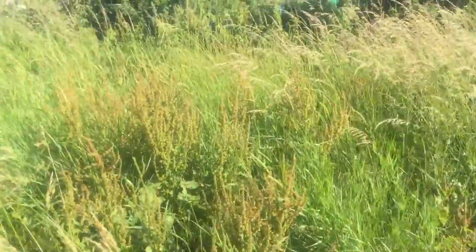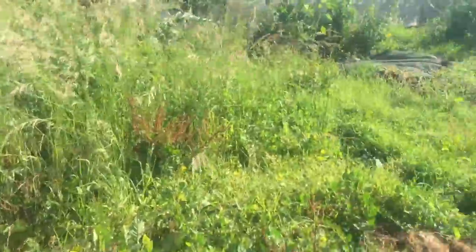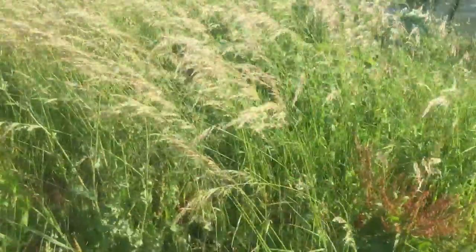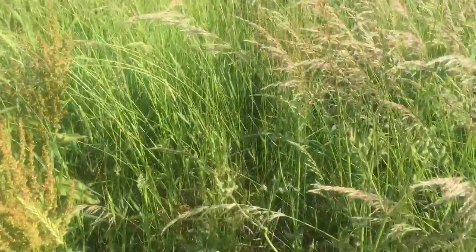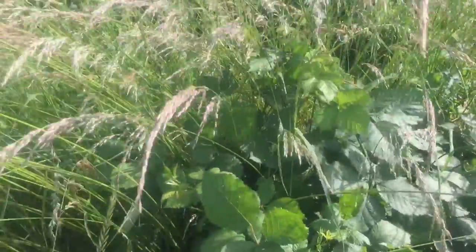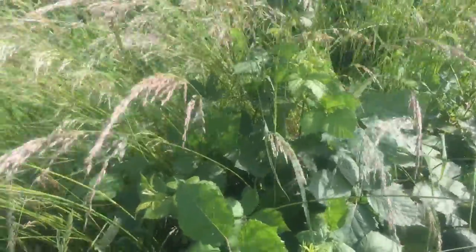Now most of this stuff here looks pretty useless. It's all going to need strimming and then just composting and probably aerating the soil. Now that's either raspberries or blackberries — I'm thinking blackberries.